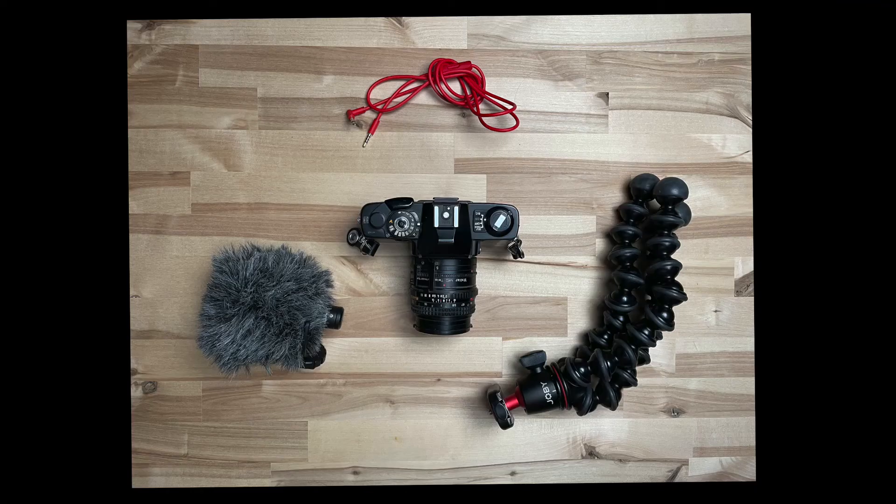In this video, I'm going to share with you how I went from sounding like this, to sounding like this, using nothing more than all of this.